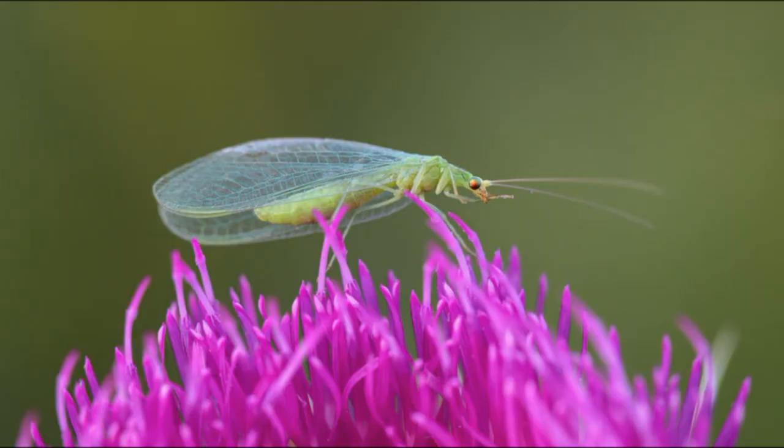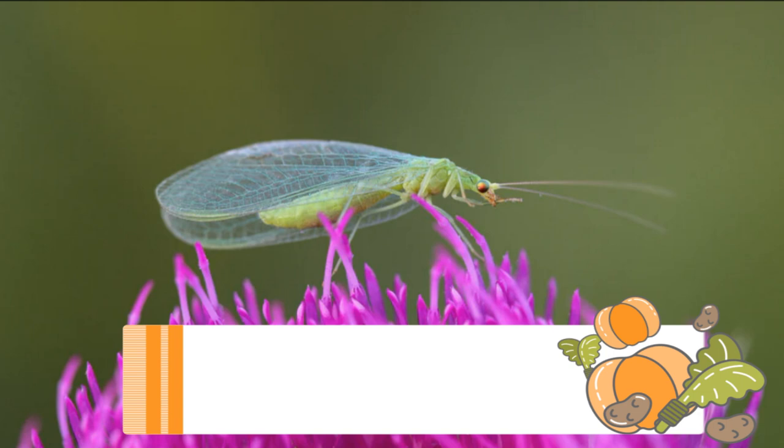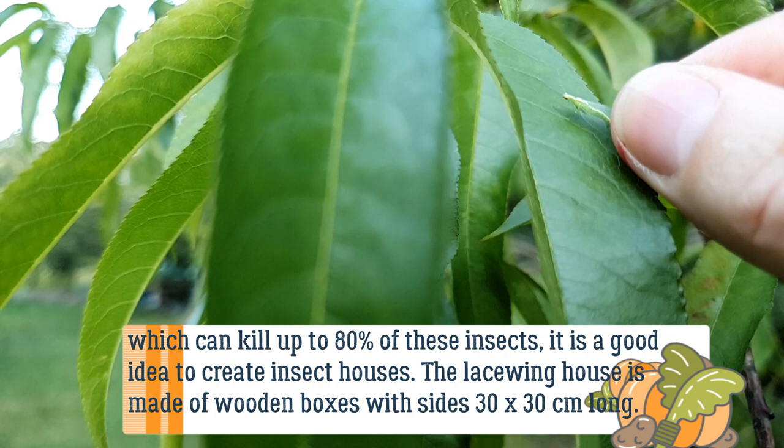Once we invite lacewings to the garden, it is worth making them stay there until the next season. Because they are sensitive to frost, which can kill up to 80% of these insects, it is a good idea to create insect houses.